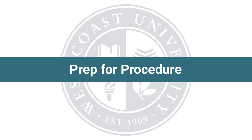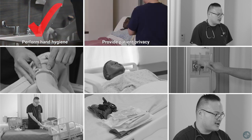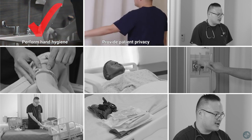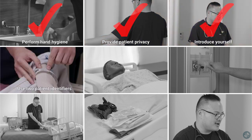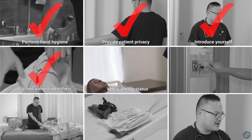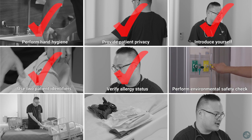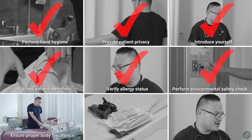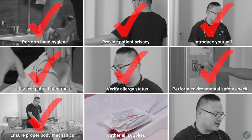Before beginning this procedure, always perform the following steps to ensure patient safety: perform hand hygiene, provide patient privacy, introduce yourself, use two patient identifiers, verify allergy status, perform environmental safety check, ensure proper body mechanics, and gather all supplies.